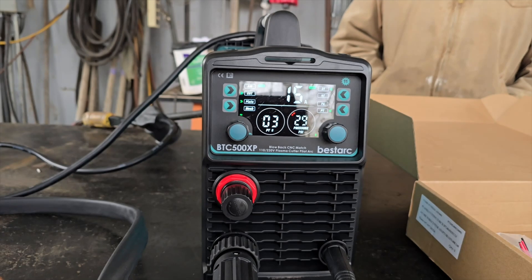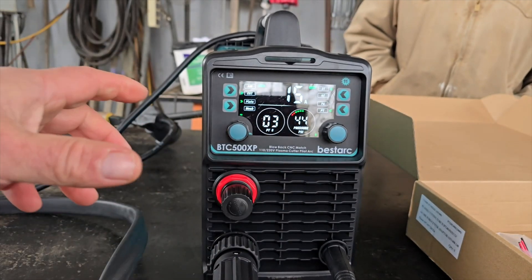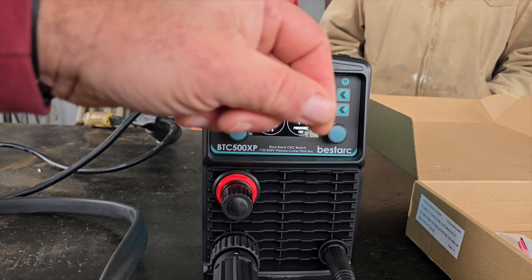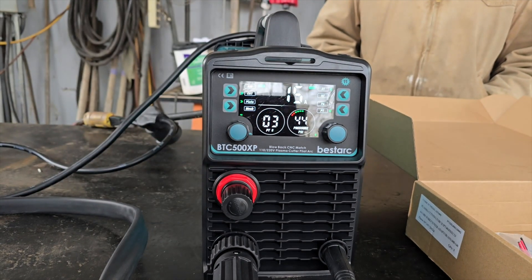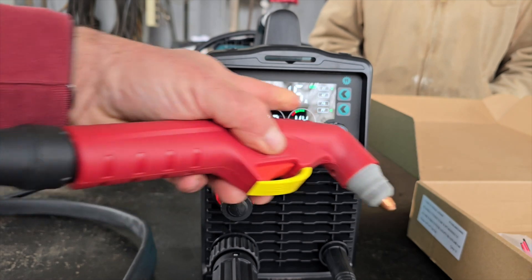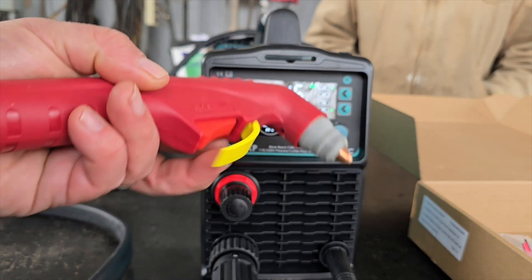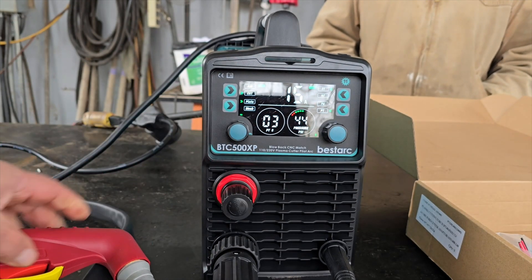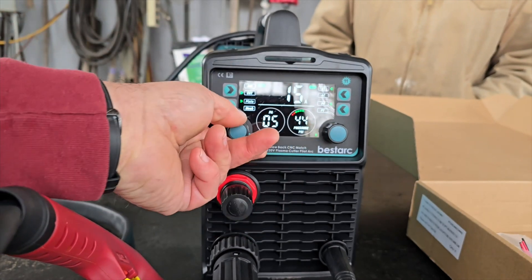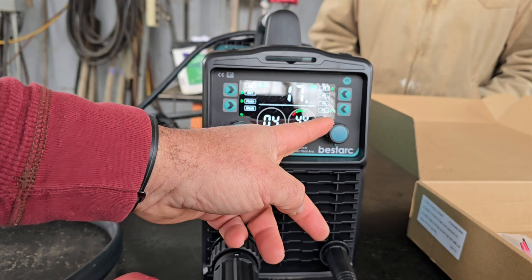With 44 PSI, when I pull the trigger it's at our proper cutting pressure. There's a plate and mesh feature that helps keep the arc going when doing quick cuts on mesh. Then there's 2T and 4T modes: in 2T, the machine burns while you hold the trigger and stops when you release. In 4T, you pull the trigger to start burning, let go, and it burns continuously until you pull and release again. You also have pilot arc and post time settings - how long you want it to run before or after. And there's your amps knob.